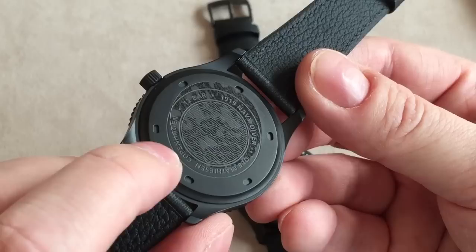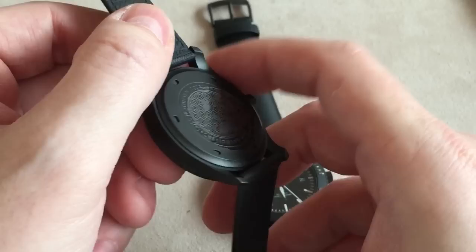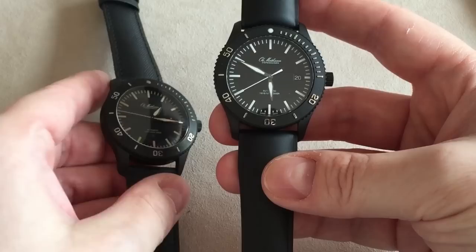You get all the different details on the case back: 12 bar, which is 120 meters, and the name of the dive watch. Turning it around, you can see 'Ole Mathisen Copenhagen.' So this is a Danish dive watch but Swiss-made — all the nice Swiss parts combined with the Danish heritage and history of watchmaking from Ole Mathisen.